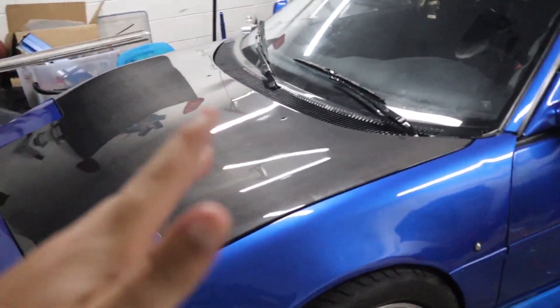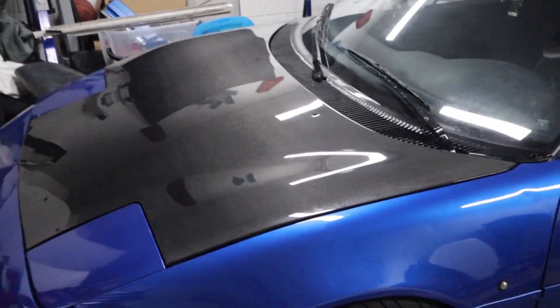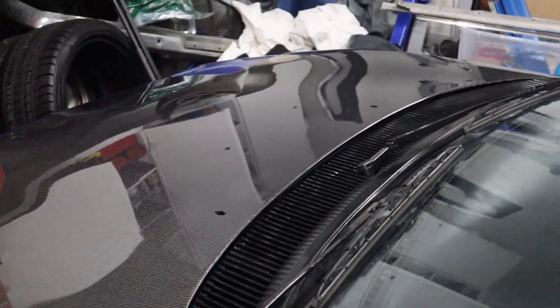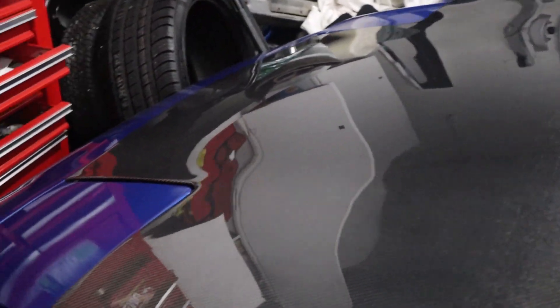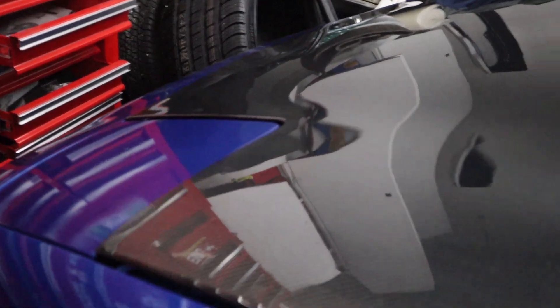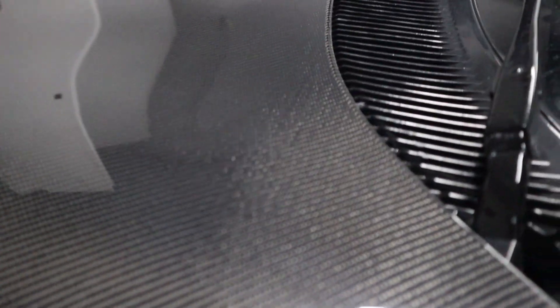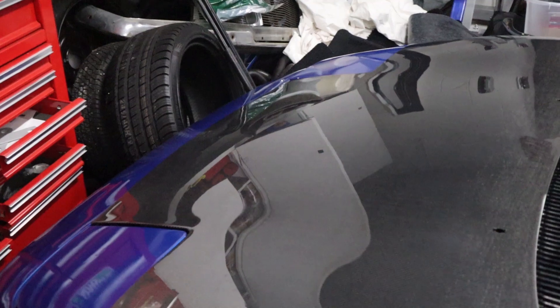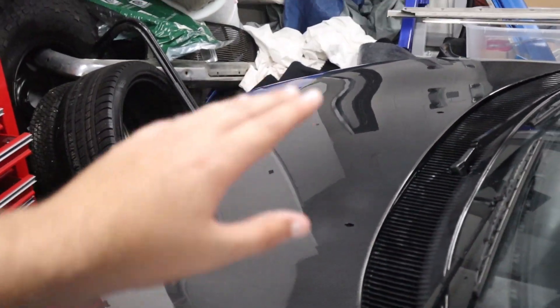Okay guys, so here's the VIS carbon fiber hood and trunk for the SW20 MR2. As far as the hood goes — I've seen really bad carbon fiber hoods before, and to be honest, this one is pretty damn good. As far as fitment goes, I really can't complain. I didn't do a lot of aligning and it fits pretty good — I'll tinker with it to make it perfect.